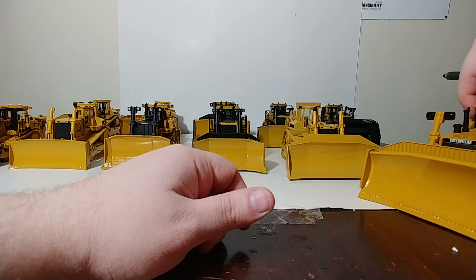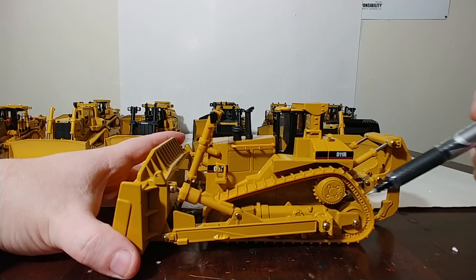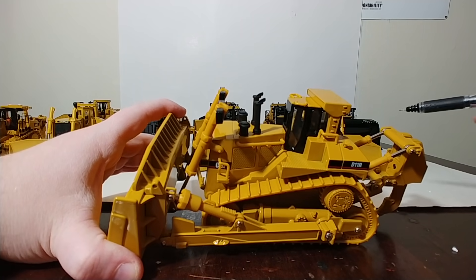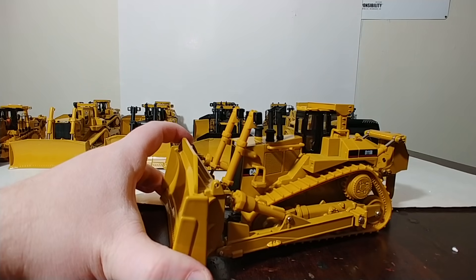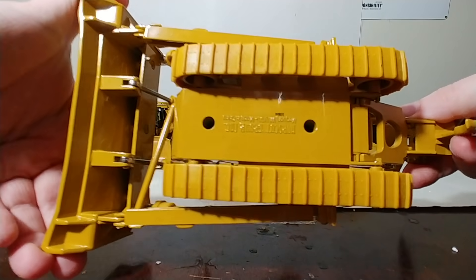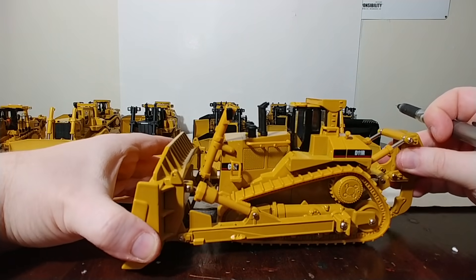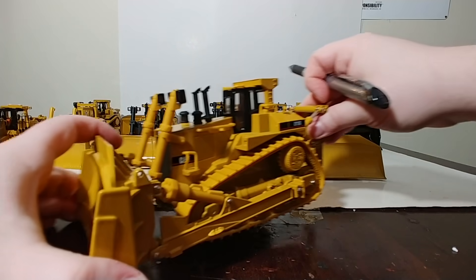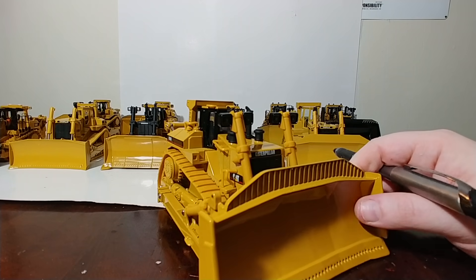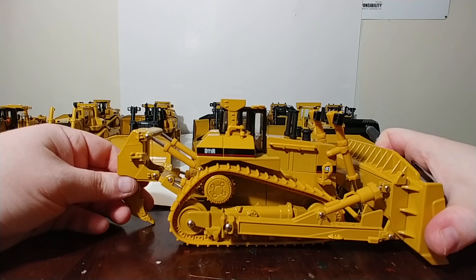Norscot brought us the D11R. Back then, rubber tracks were the standard, as was plastic for pretty much all your detailed parts, including the cylinders. So if you wanted an example of CAT's largest dozer at the time — the R model of the D11 — this is what was available.